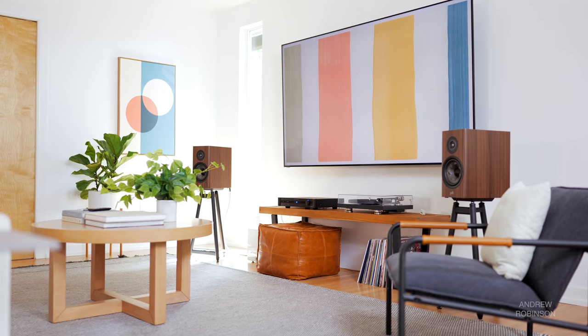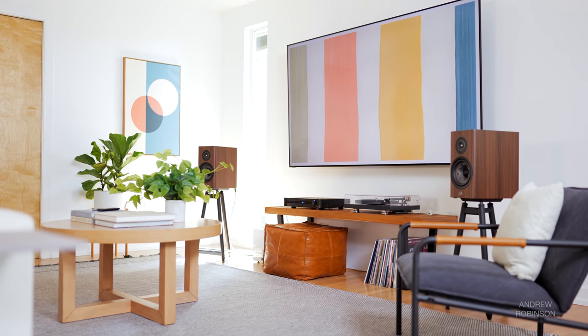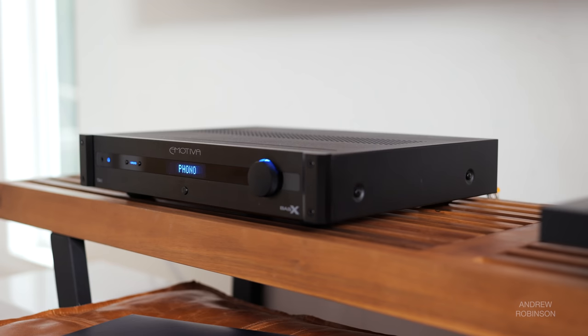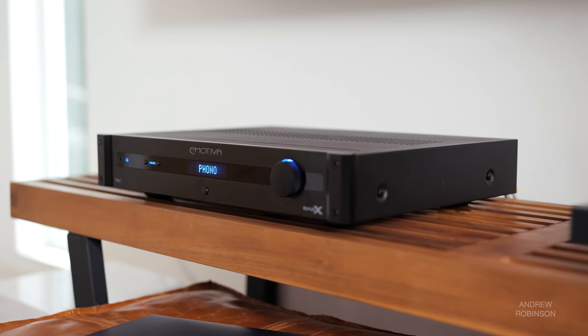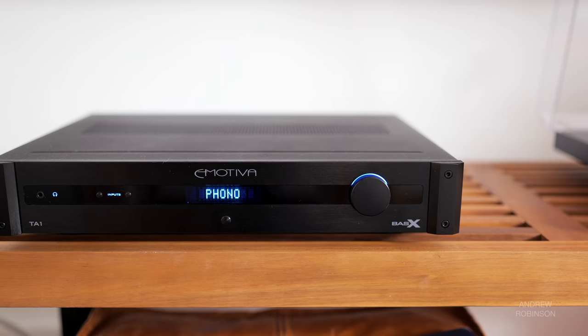When it comes to soundstage, the Emotiva favors width over depth with its more forward demeanor. The soundstage is nicely appointed with pretty solid definition throughout. As you turn up the volume, it does thin slightly, but it's nothing that I would lose sleep over. Dynamically, the TA1 delivers the goods. It is capable of delivering real, palpable impact, so while it may miss a few details here and there, the Emotiva absolutely slaps when it comes to dynamics.